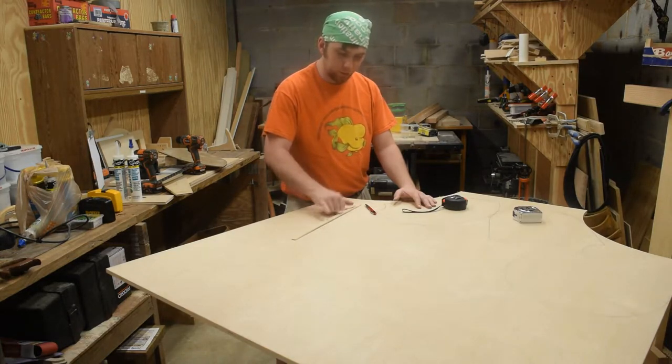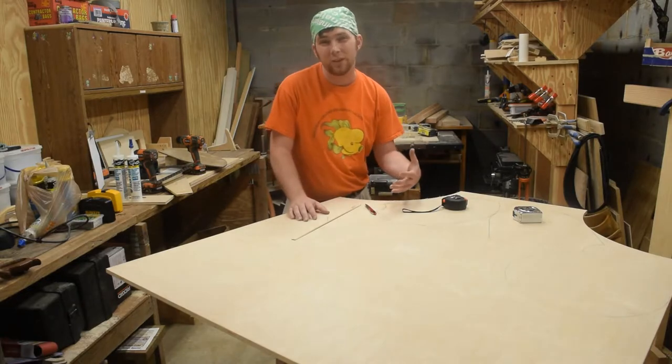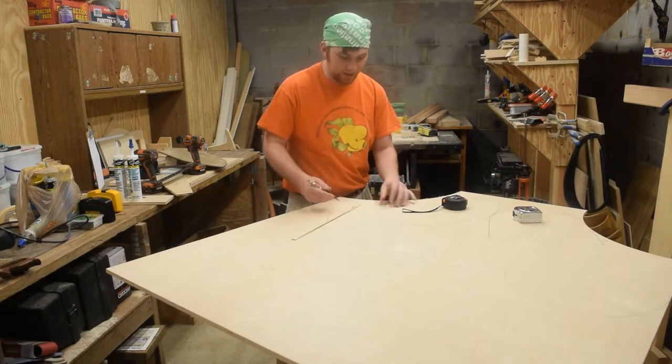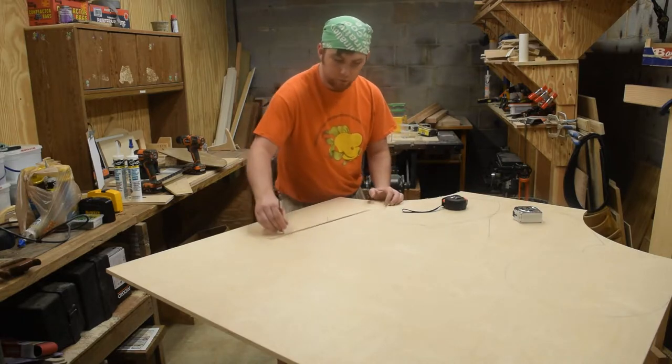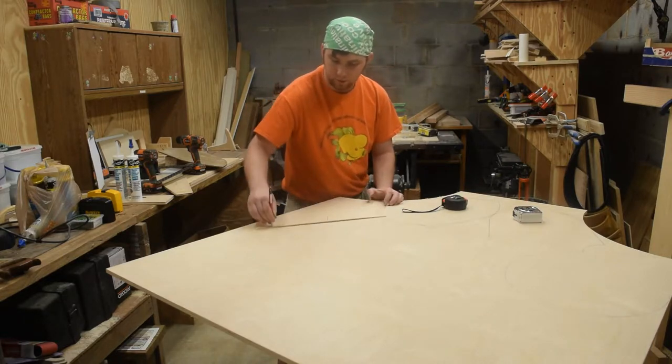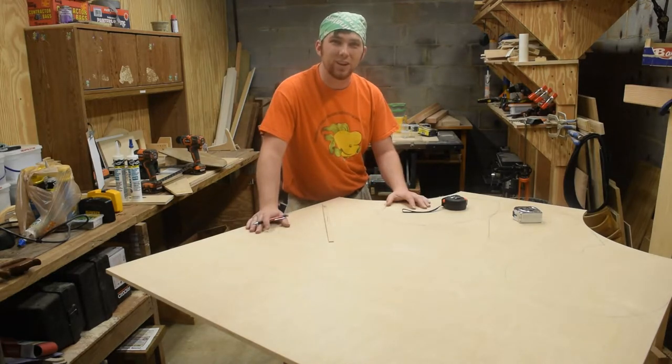I drilled two holes in it, which roughly represents the radius of the shield, and now I can make that layout for where that shield will end up.